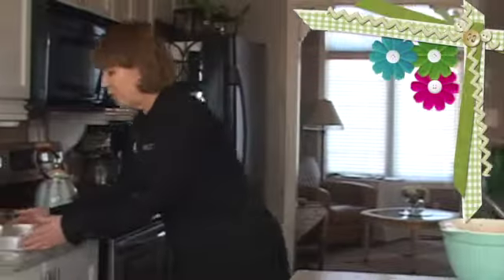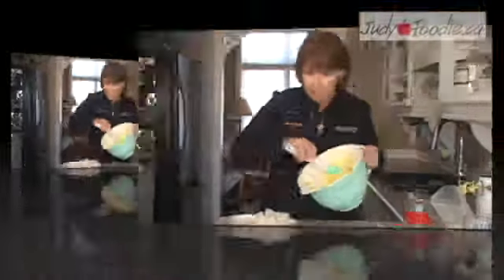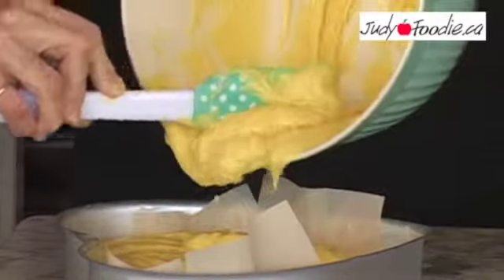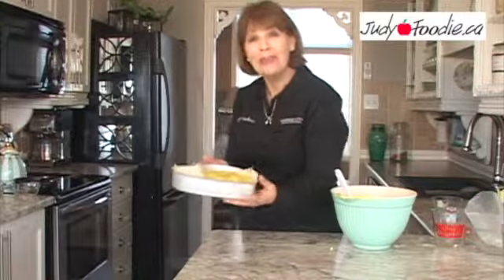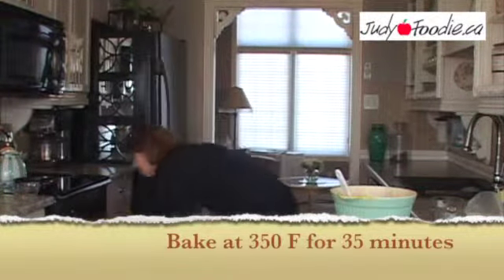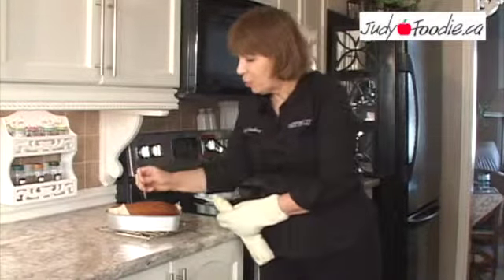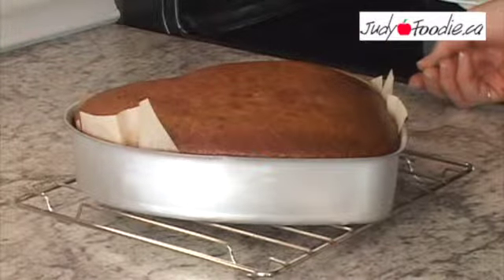The next step is to add the batter we've prepared to the prepared pan. We're going to bake this in the oven at 350. To be sure your cake is done, just take a toothpick, insert it in the center, and if it comes out clean you can remove it from the oven.